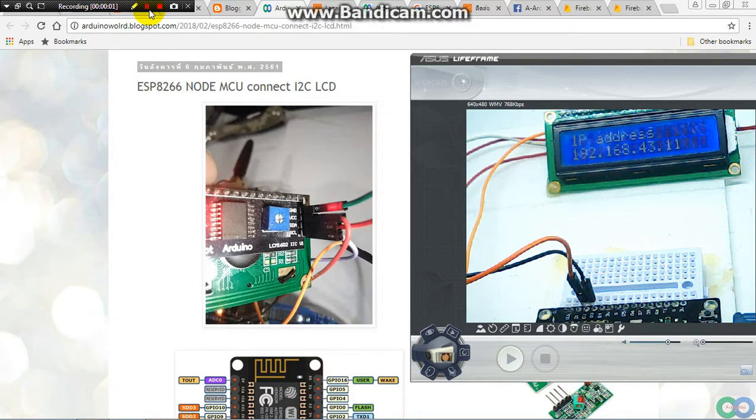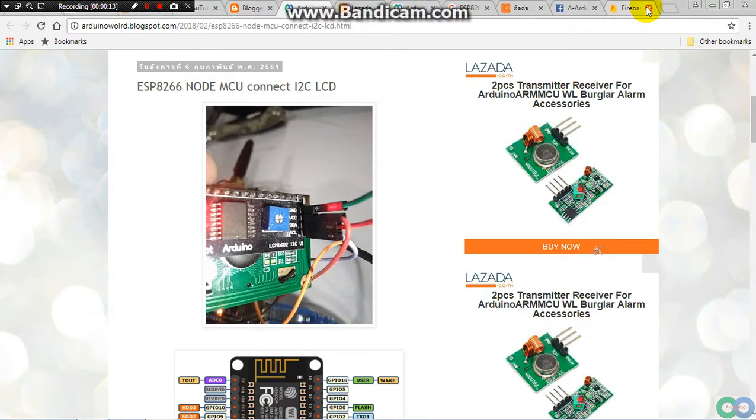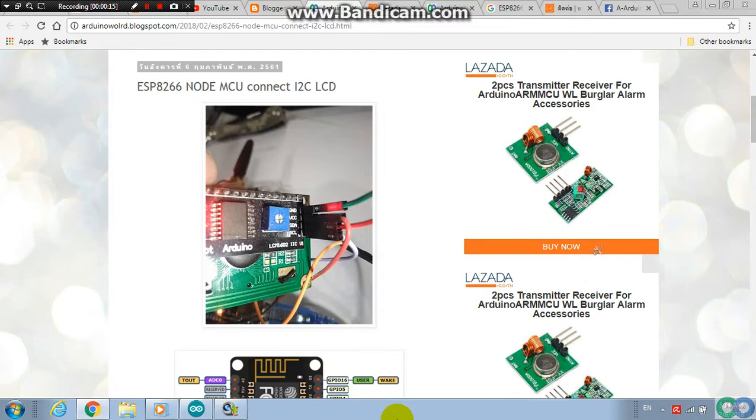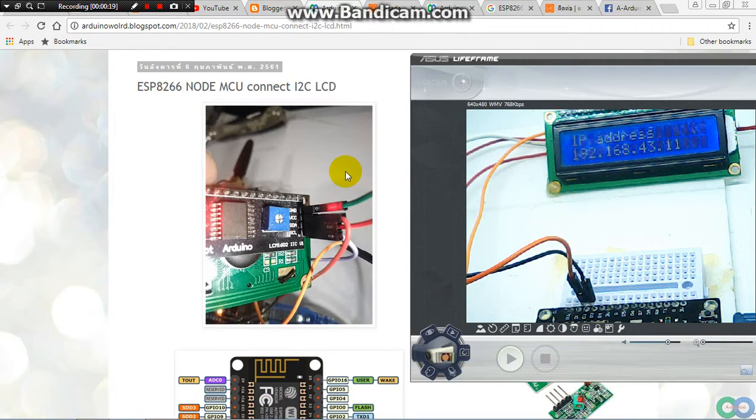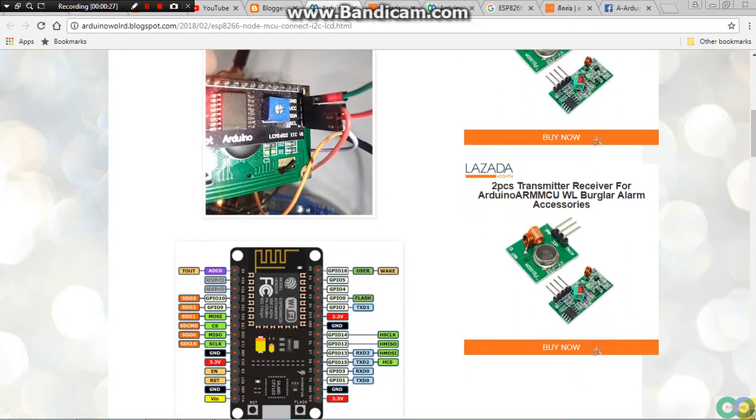Hello friends. I have the idea to use an LCD in combination with the ESP8266, and I want to share it with all of my friends. So we start by hooking up the LCD with the ESP8266 NodeMCU.